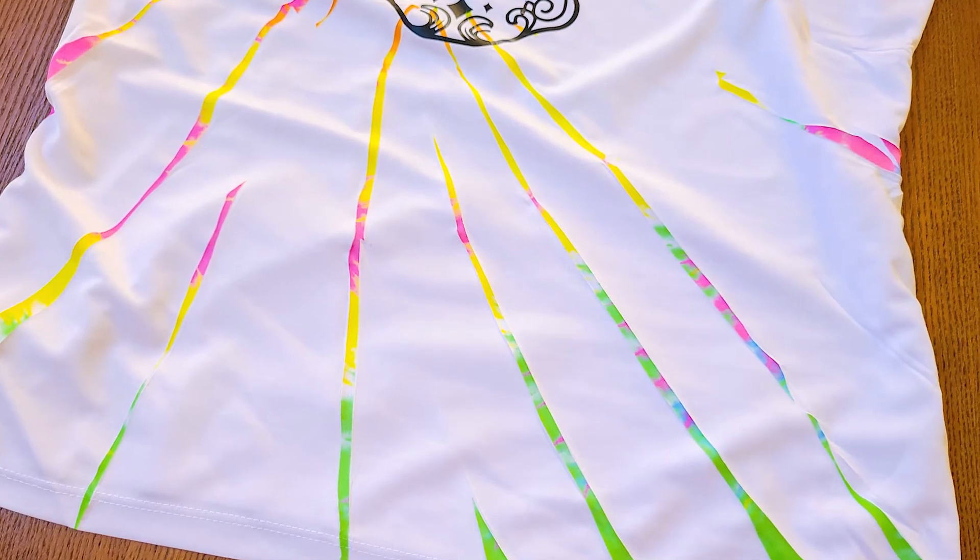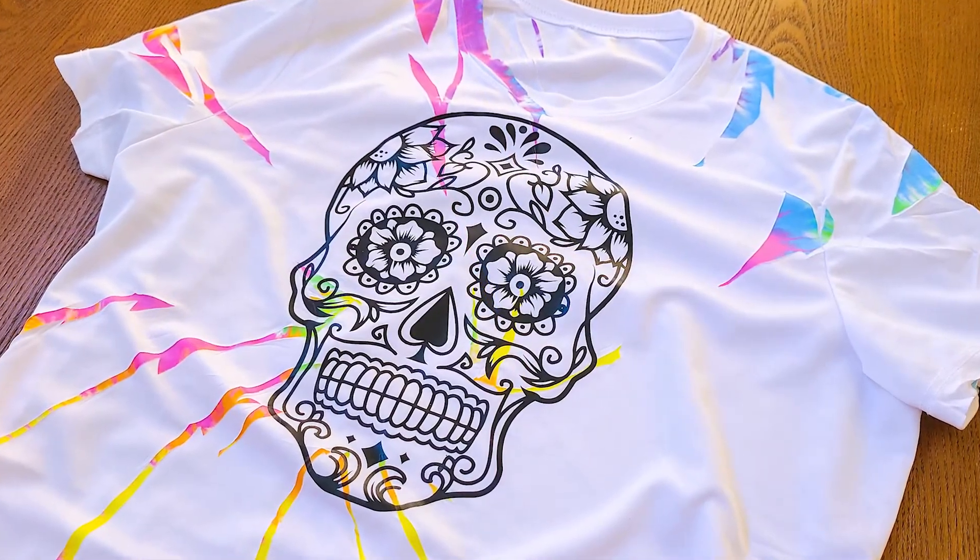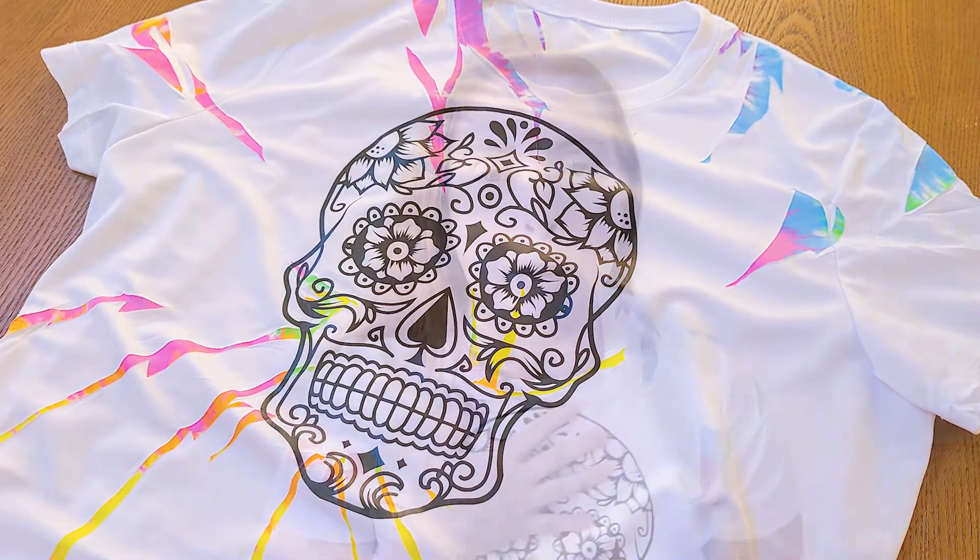This one with all the different bright pastel-y colors really brings out the sugar skull mandala, which you can find in the big mandala design bundle — link in the video description for that. Go ahead and check it out and we'll see you in the next video, friends. Bye!